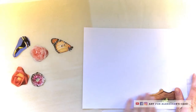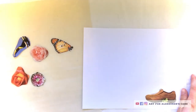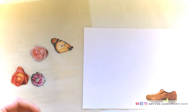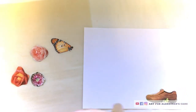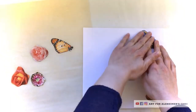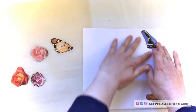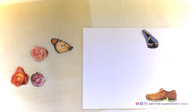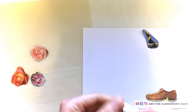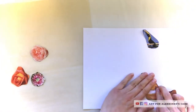Hi everyone, and welcome to another art for Alzheimer's care video. Today I thought it might be fun to make these stickers. This recipe I found in a recipe book that my auntie had given to me before she passed away. The recipe book includes a lot of traditional Dutch recipes, but it also has a few of these thrifty craft kind of ideas in it too.